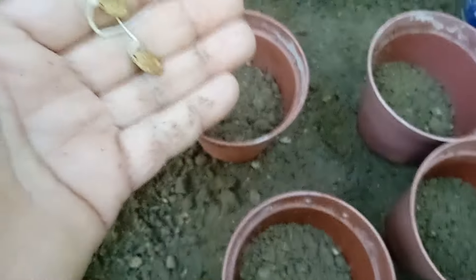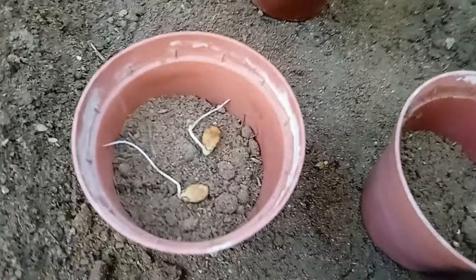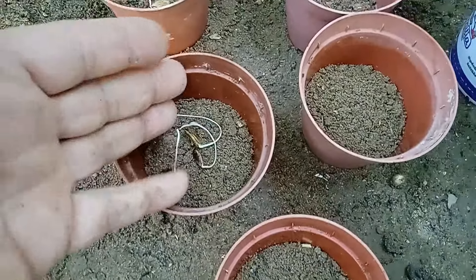To maximize our chances of success, we'll be planting two to three pre-sprouted seeds in each container. This increases the likelihood of at least one strong seedling emerging. Once they sprout, we'll thin them out, keeping only the healthiest plants.